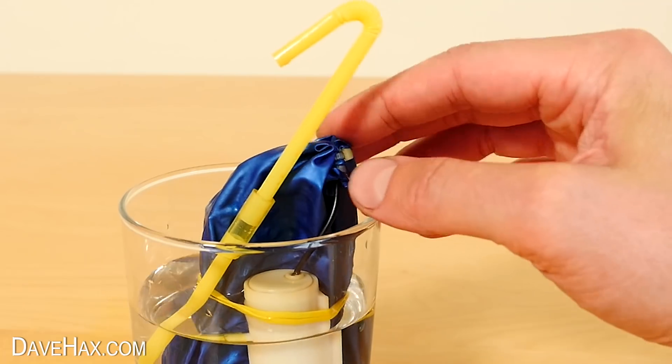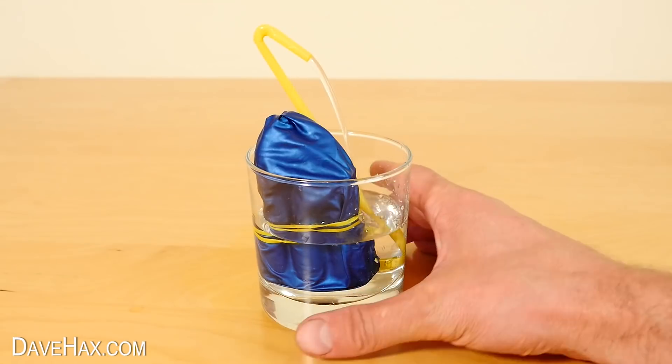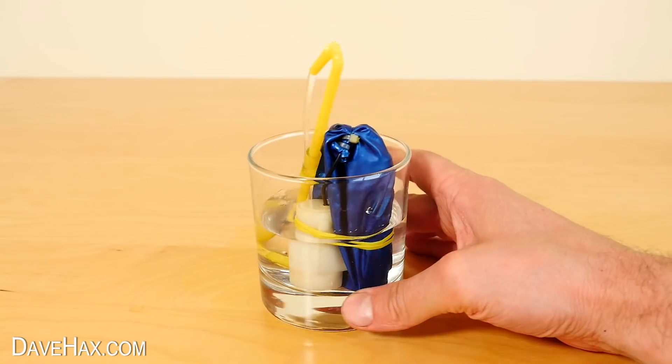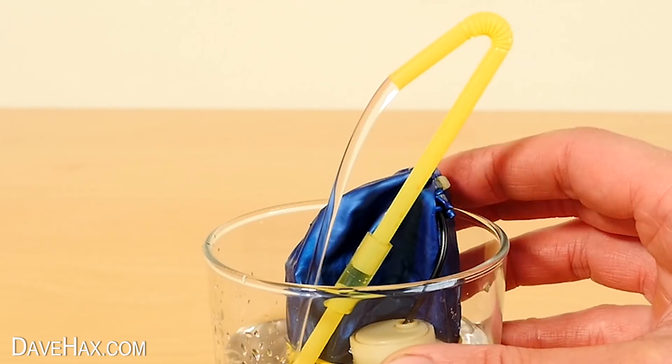I tested it out in a glass of water. Press the button on top to switch on the pump. Pretty cool, huh? It sucks up water from the bottom and pumps it out of the straw.